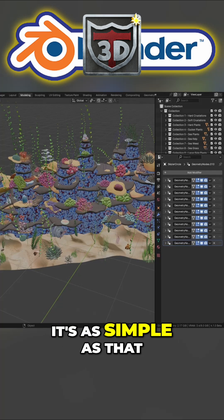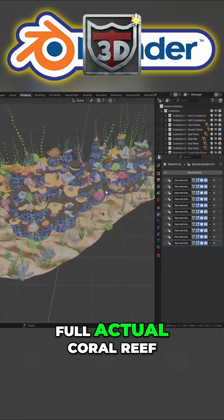And there you go, everyone. It's as simple as that. As you can see now, we've got actually a full actual coral reef.